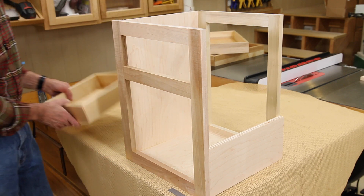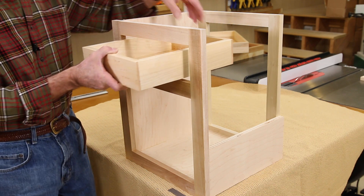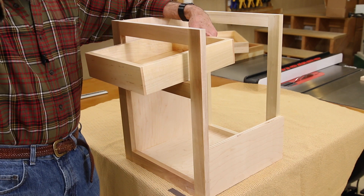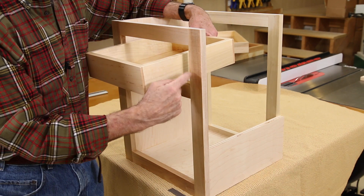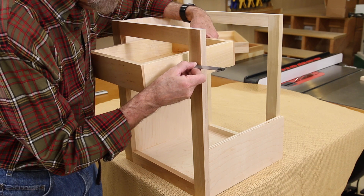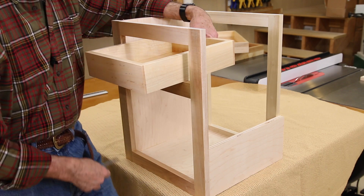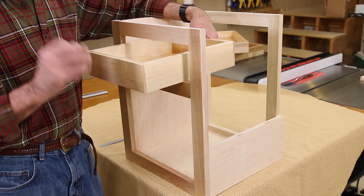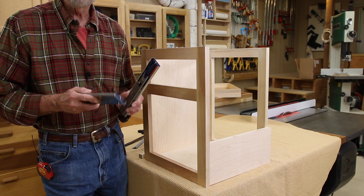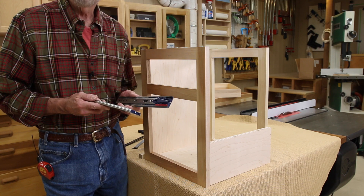The first thing we need to do is take our drawer and confirm that we have sized it correctly. If you'll recall, the tolerances are very tight - we need this dimension here to be exactly one inch, or a half an inch on either side. That is exactly what we've got, maybe a sixty-fourth extra, and that's going to be okay.